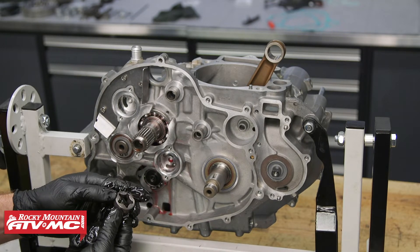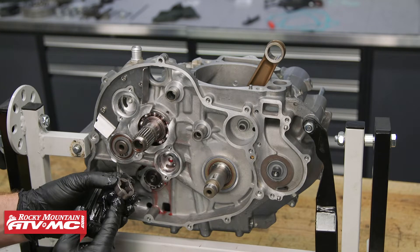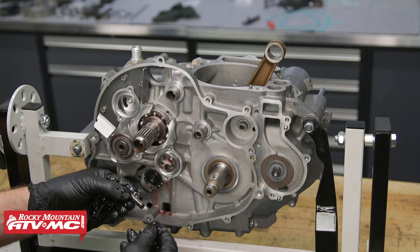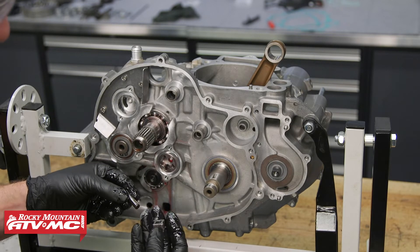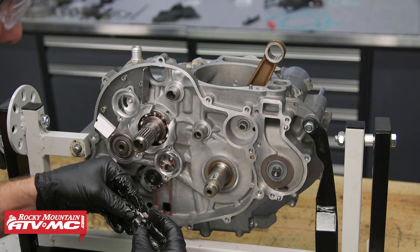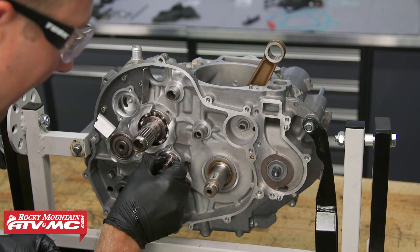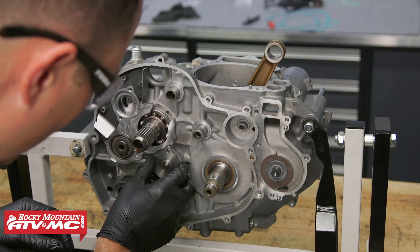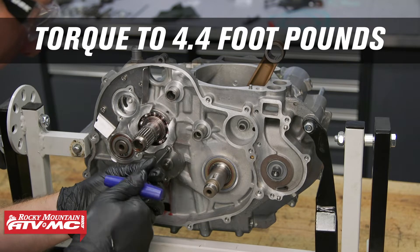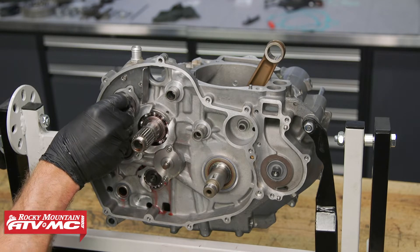Next we're going to install the oil pumps, starting with the thinner one. The dot will face toward the inside of the case, and when you assemble this, make sure you use plenty of assembly lube. We have our shaft with the pin through it — install the smaller gear with the dot again facing the inside of the case. Then we'll install the cover using medium-strength thread lock on the bolts and torque them to 4.4 foot-pounds. Then we'll do those same steps on the other oil pump.